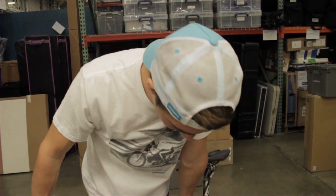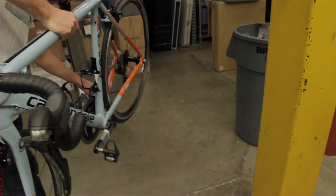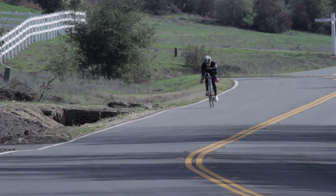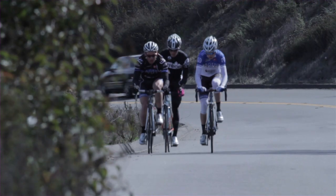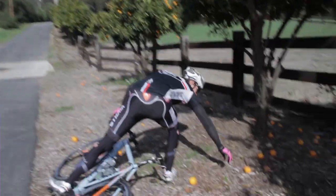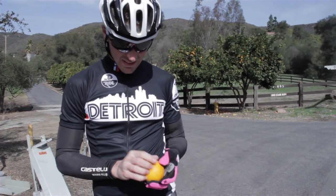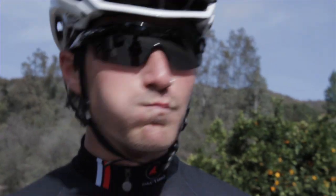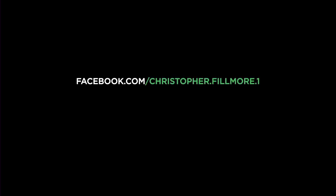We took an almost brand new Cannondale, came to Shimano, and basically completely pimped it out with a brand new 2013 Ultegra-Ace 11-speed groupset. We're doing two of these soon. So good. We'll be right back.